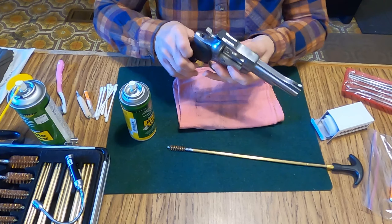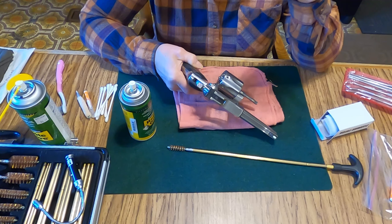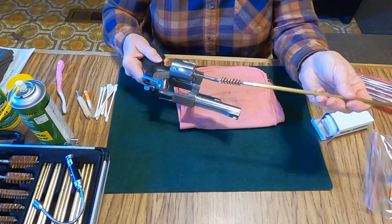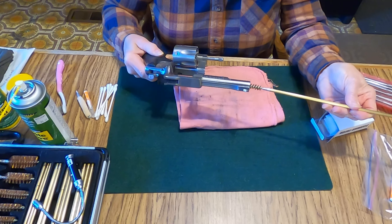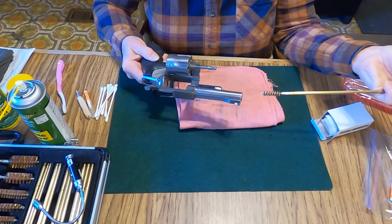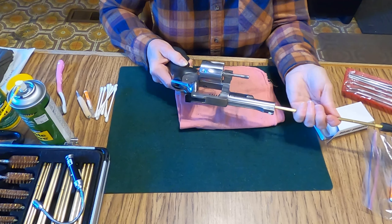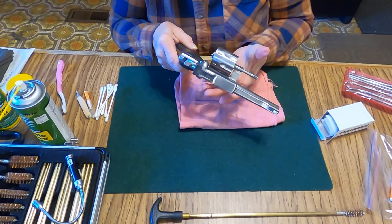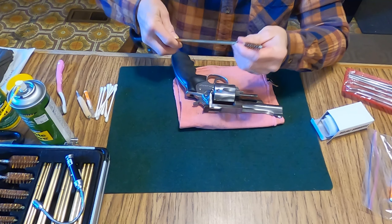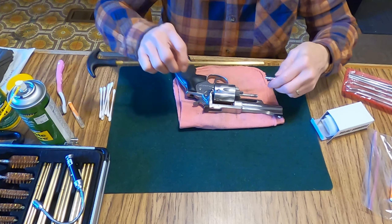I know that behind the hammer is going to be filthy dirty also. Like I said, this isn't a major cleaning — this is just cleaning up after I was out in the woods and it got dirty. I have a bore snake for my 22 but I don't have one for the 357, so I'm thinking maybe I should invest in one. So I am going to be using the copper brush for the 357 — slide it all the way up and pull it straight back out. I did notice when I looked at it earlier there was what looked like some lead deposit in there.